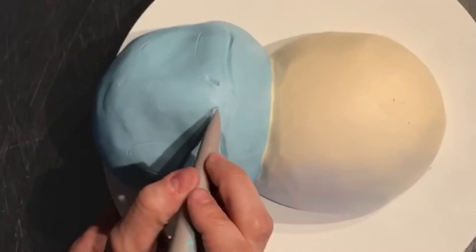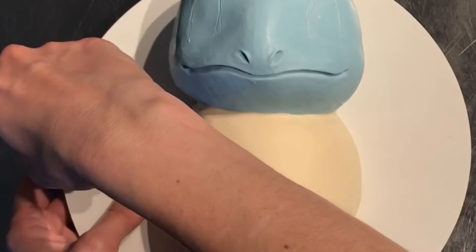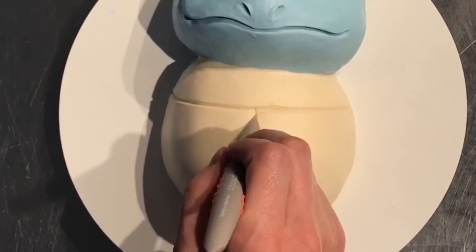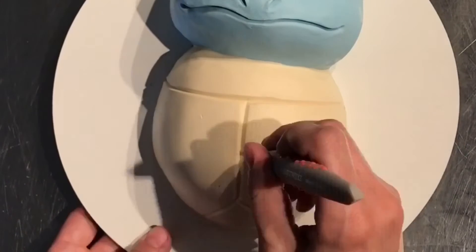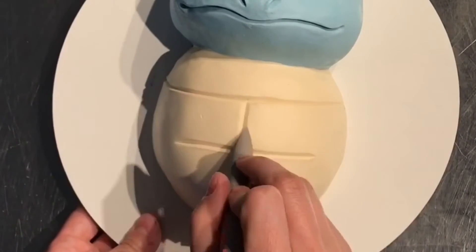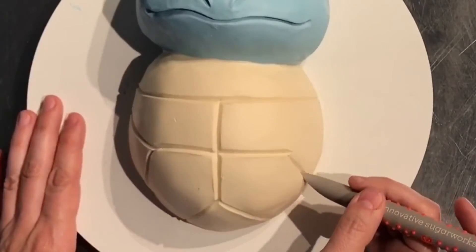He's got these two little nostrils. And then the marks on his shell — I just have a photo of him up on my computer. You can see he's got one line across his shoulders, one down the middle, and then lines branching off of that. And there's his turtle belly.